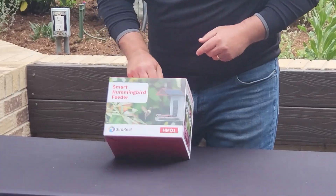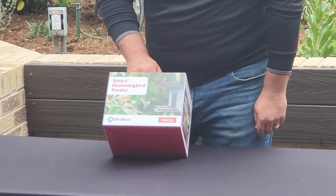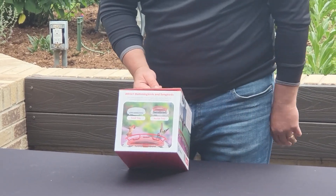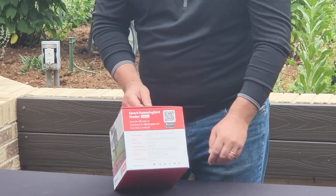We'll go through this pretty quickly, but this is the box for the feeder. We've got the front side here with a nice picture of a hummingbird. We've got some information about the nectar tray on the side, some features on the back, and then specifications on the outside.